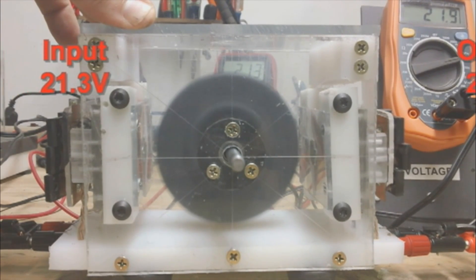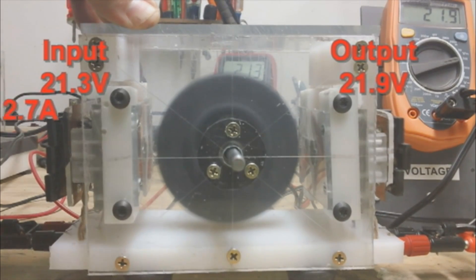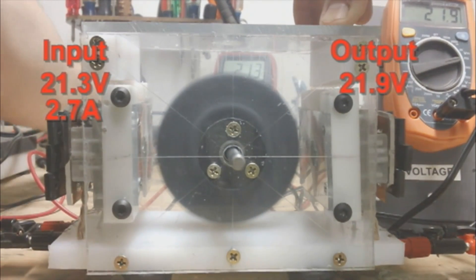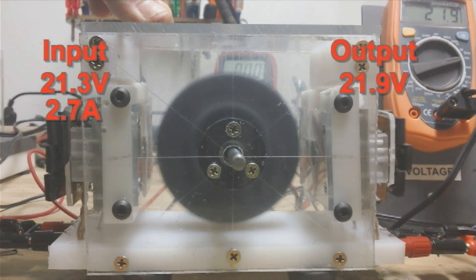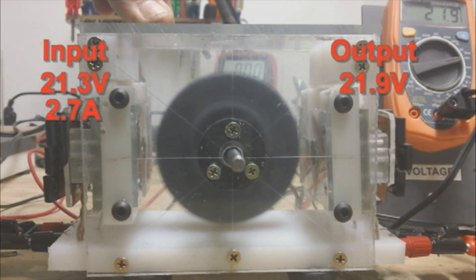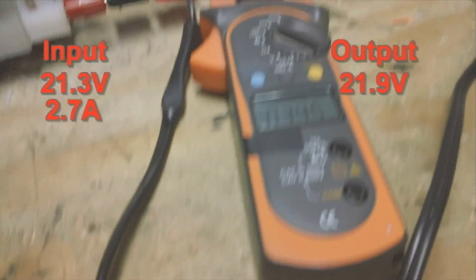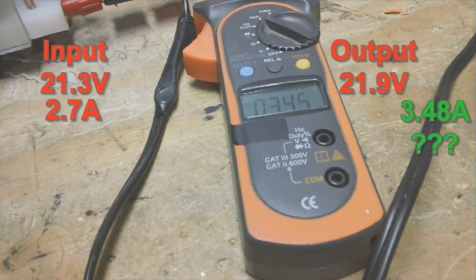Readings: 21.3 volts in, 21.9 volts out, 2.7 amps in. Then 21.9 amps, 3.48 amps out.